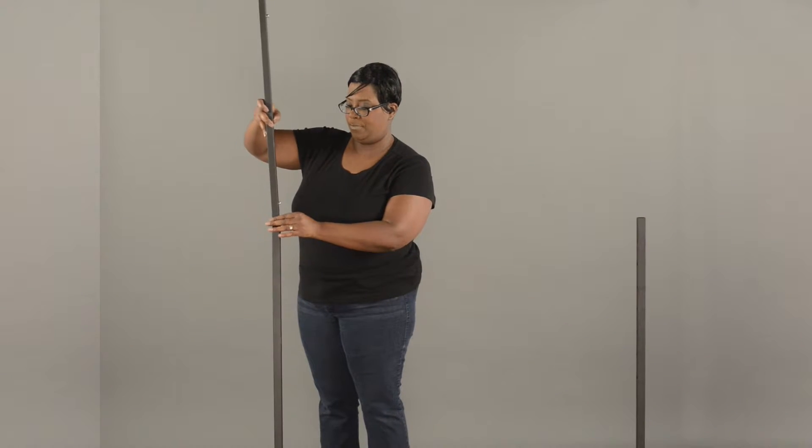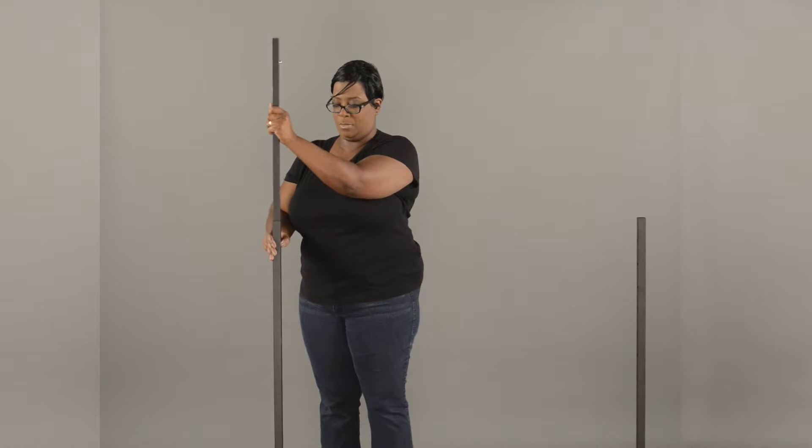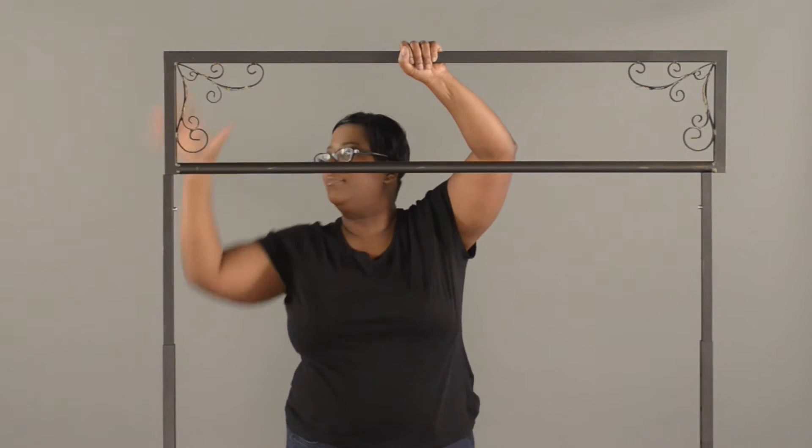Insert the upper upright poles and adjust them to the desired height. Insert the top decorative upper hang rail and click into place.